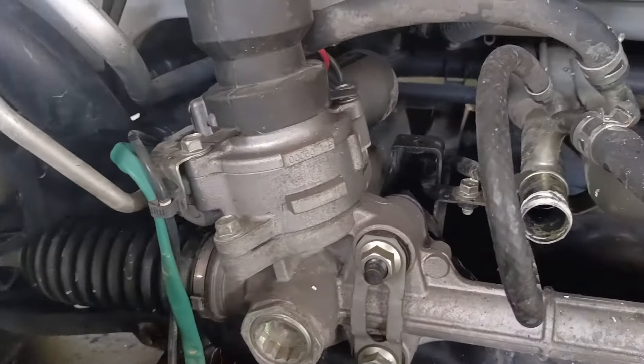Before we get into the conversion, if you're new to my channel, please like and subscribe and click the notification bell so we always get updates on my latest videos. Let's look at this D-17 and see how the conversion was done. Here it is.